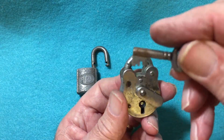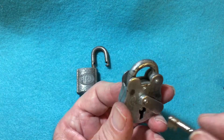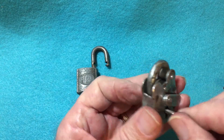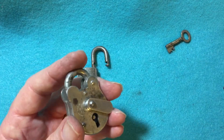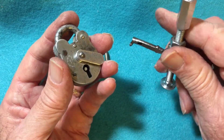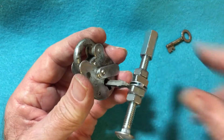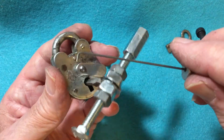And here's the key — lock it up. I'll be using a homemade tension tool and a homemade wire.